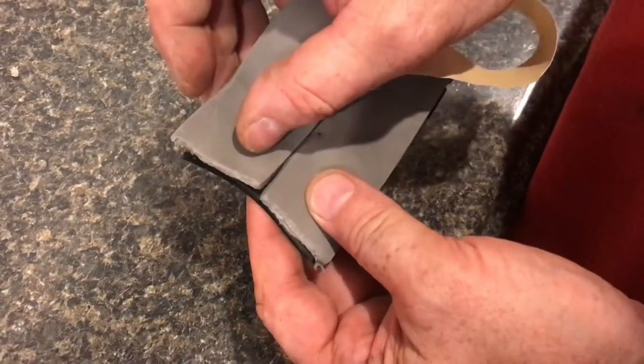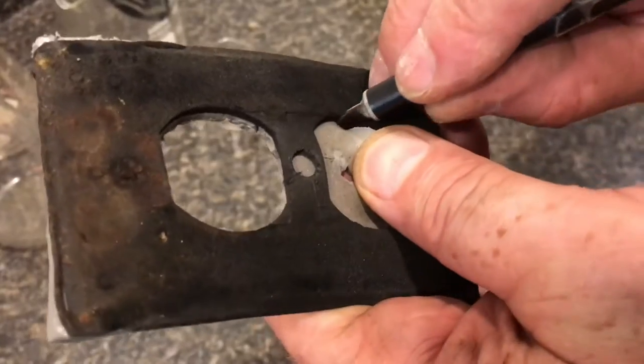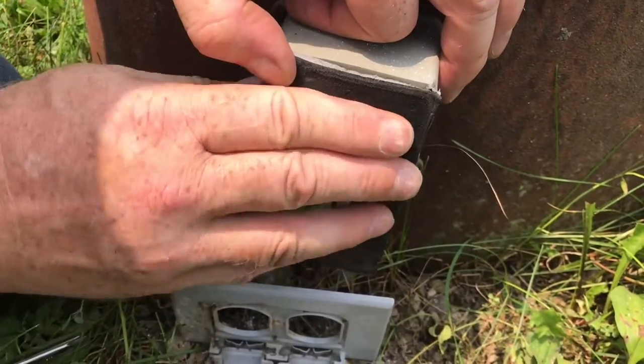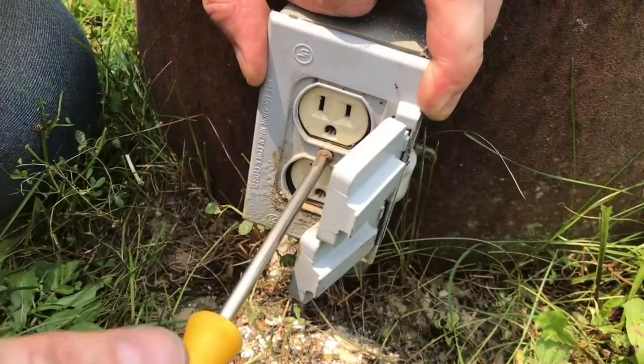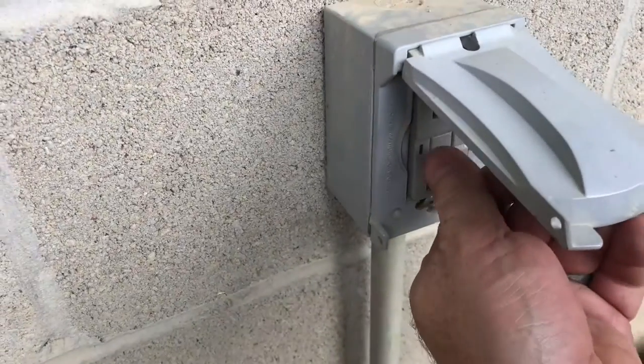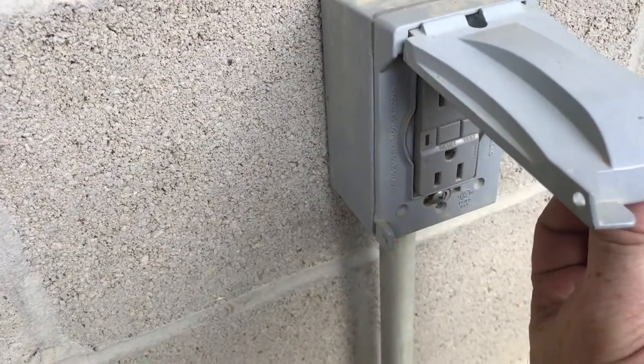We're going to add some more foam to this foam gasket. A thicker gasket will keep those ants out. It feels a lot thicker, a lot tighter. Now when we snug it up, you can see it is tighter. When we turn the power back on, you can see the warning light is out and everything works. All fixed.